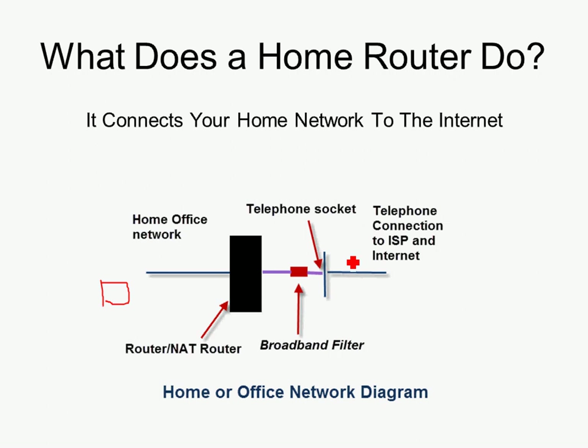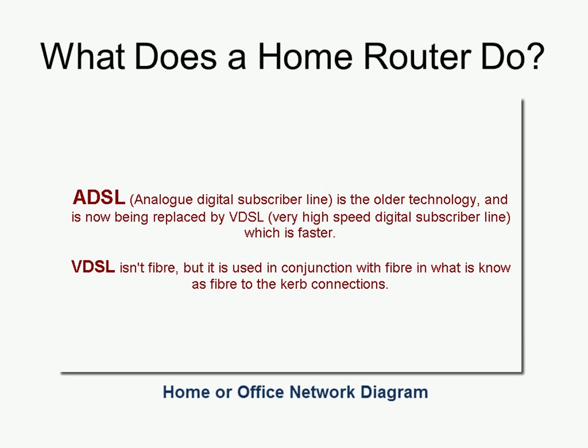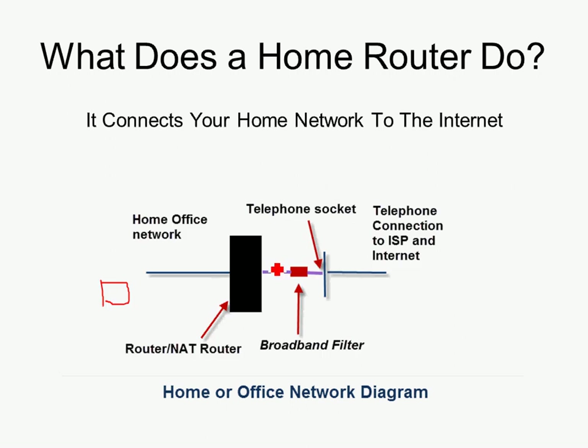In all countries the ISPs were originally telephone companies, and many of them still are, like AT&T or BT in the UK. The very first internet connections — and connections today — were provided via old telephone copper cables. They were provided using modems in the very early days, and then moved on to ADSL, Analog Digital Subscriber Line, and VDSL, which is used in conjunction with fibre in what they call fibre to the curb. What we have here is the router connected via a broadband filter, which makes it possible to use the telephone and the internet at the same time — it stops the two signals interfering with each other.